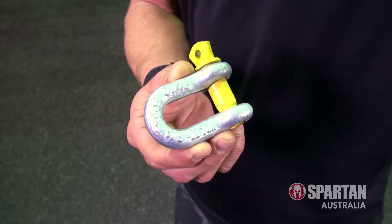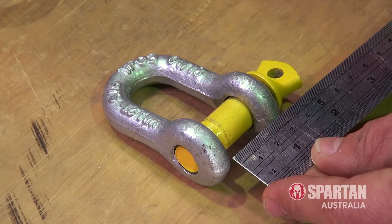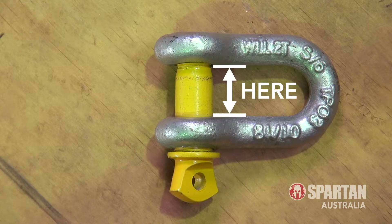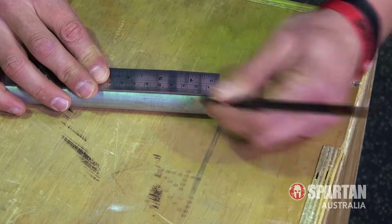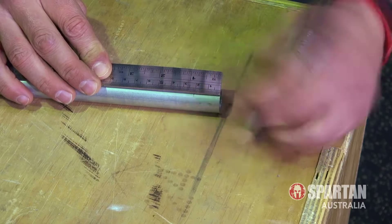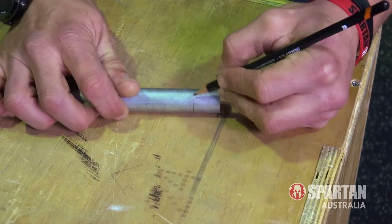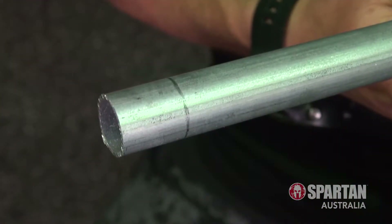First up, grab your de-shackle and measure the inside edge around the yellow pin, aiming to find the narrower side. On this de-shackle I'll need to measure this side — on yours it may be here. Next, use the measurement from the de-shackle to mark out a length on the metal pipe. By working your way around the pipe with multiple measurements you can join the marks to create a straight line, which will come in handy for the next step.